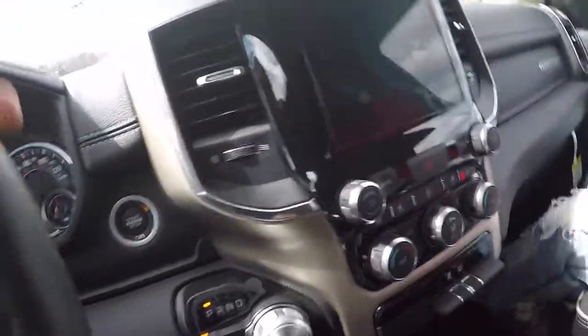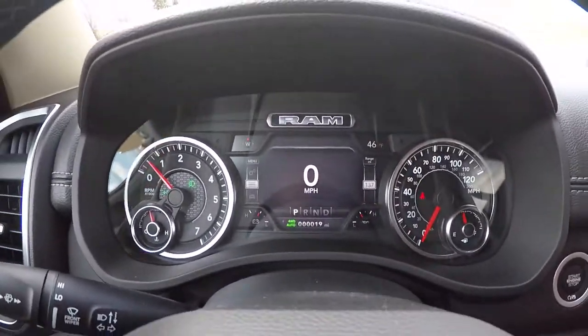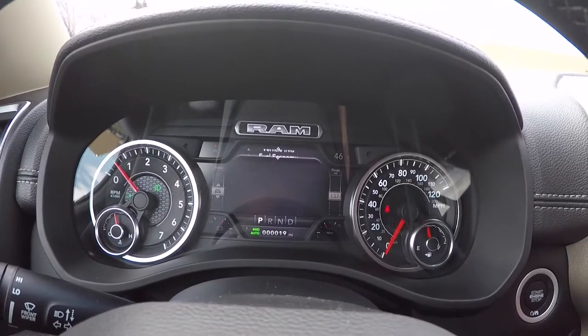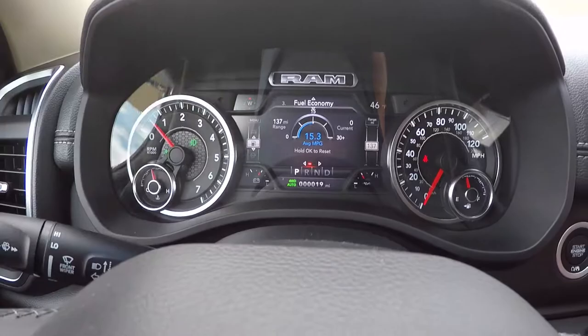You got some storage space in there, two cup holders, more storage space. We're getting in because it's cold. Got the analog gauges on the side, digital screen in the middle. It definitely looked better than the old model — they changed it. It's got a nice little texture for the background on the digital display.